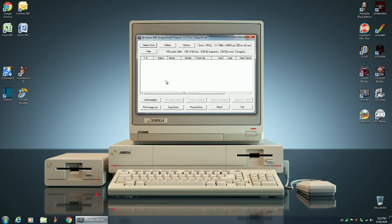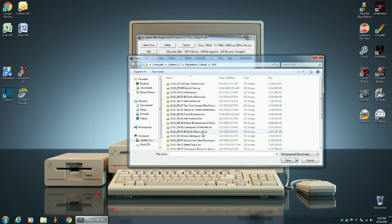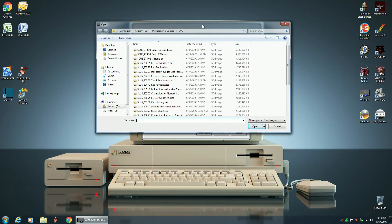Now I'm going to show you how to add your ISO images to this solid state drive. You create ISO images of your PlayStation 2 DVDs by using ImageBurn software. Click on add image, then image file, and add image. I already have this set to my PlayStation 2 folder.